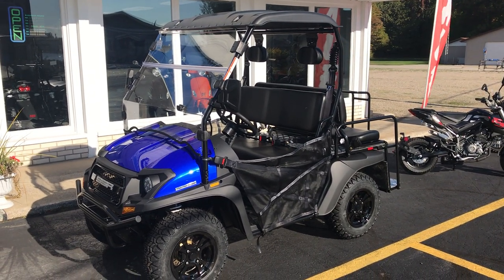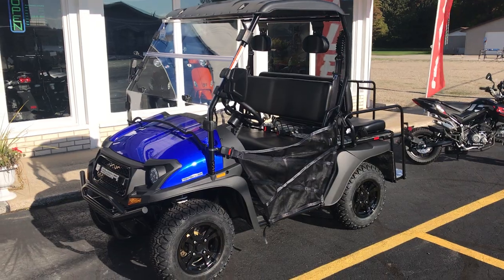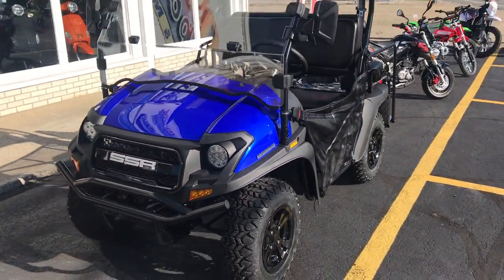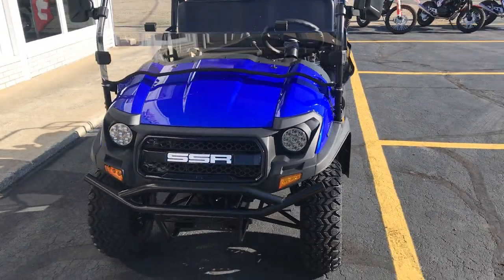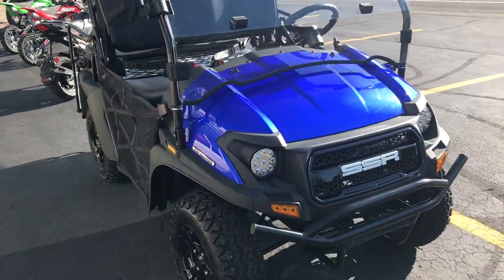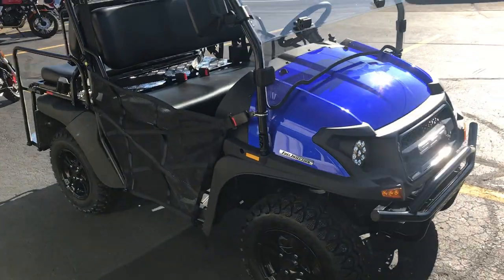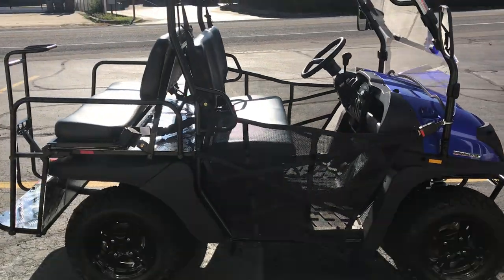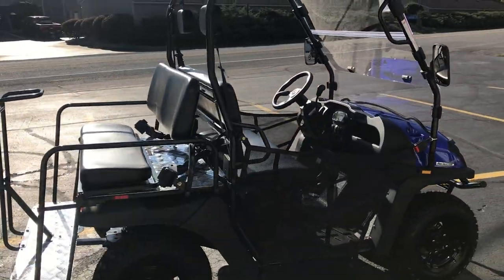This is a video on the Bison 200P SSR Motorsports. It's a golf cart version, UTV 200, fun rear wheel drive. Really nice lights. Definitely a step up from a golf cart if you're in rougher terrain. A great alternative to golf carts because they're so expensive.